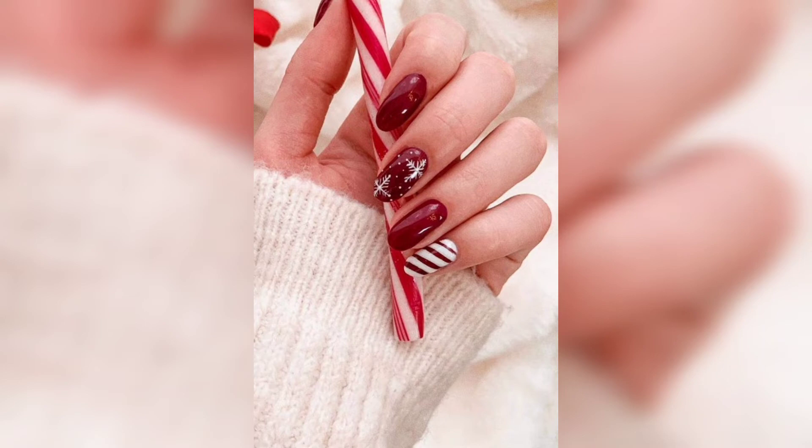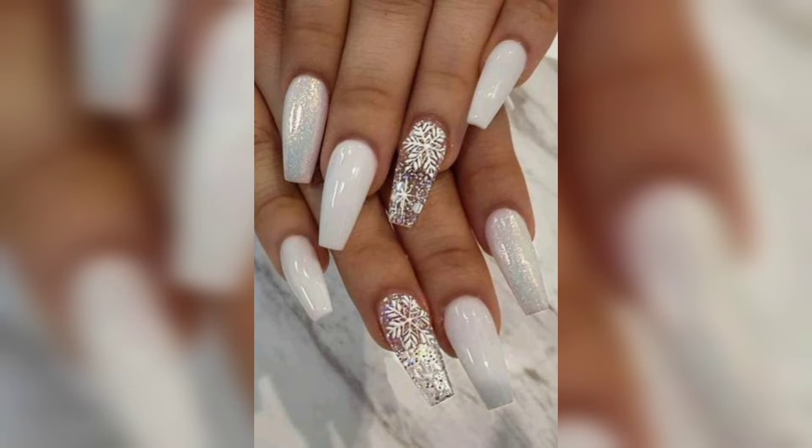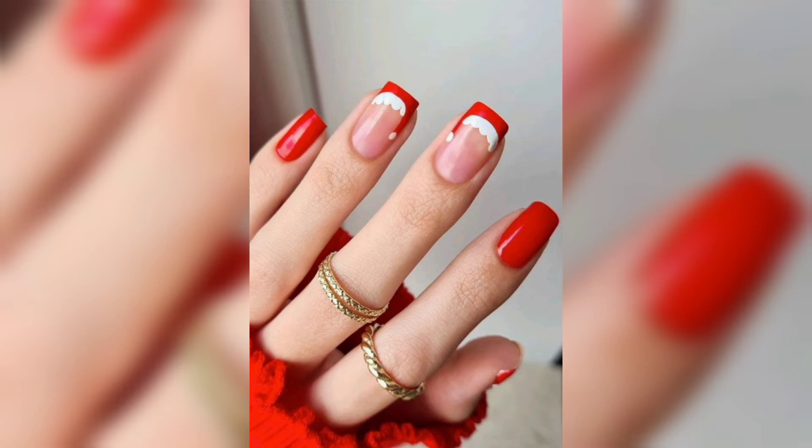If the bright red shade feels like too much, opt for a classic French tip like this one. It will match with any Christmas outfit you plan on wearing — the perfect design to keep throughout the holiday season.